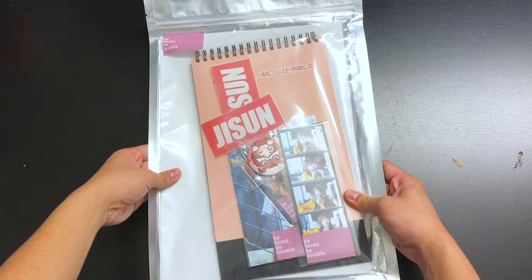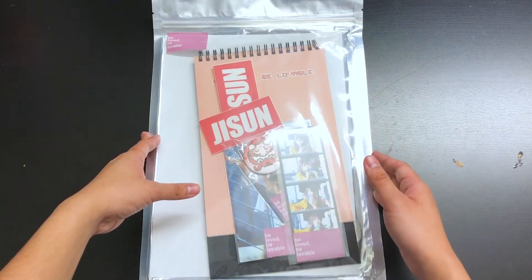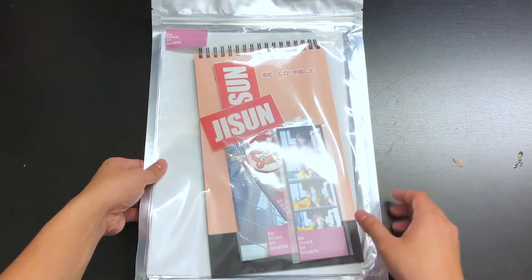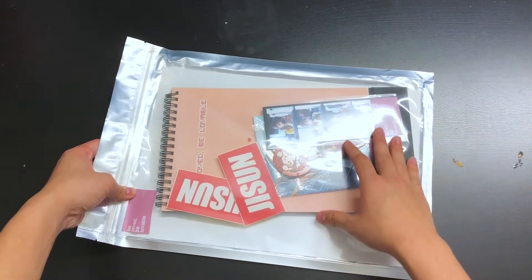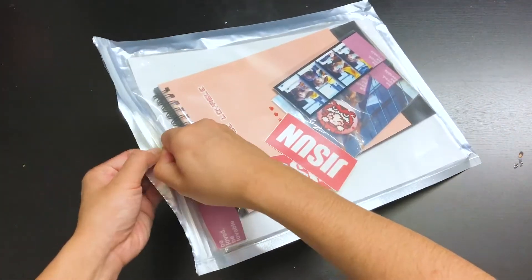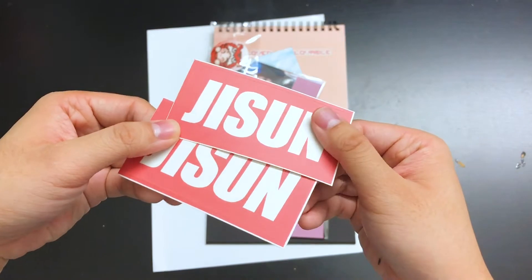Before I unbox this, I want to give a moment of appreciation for this. I really like how Delight Day is doing individual packaging for it. I did a group order for the Seasons Greetings along with my Knocking on Seasons Greetings. I just like how this packaging is — very simple but individual, with all the goods inside. Really simple design, simple font, but I like the feel of it — it has like a matte finish to it.